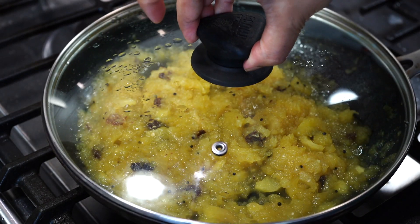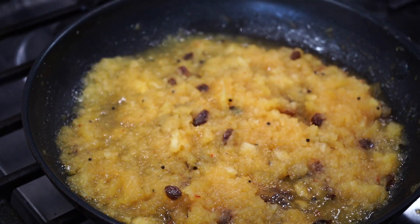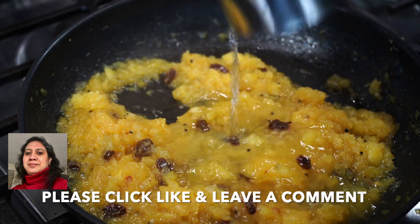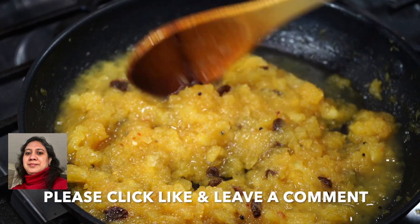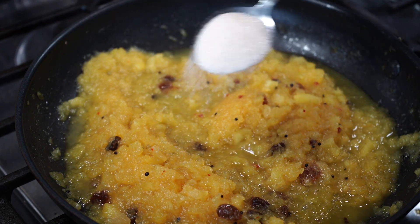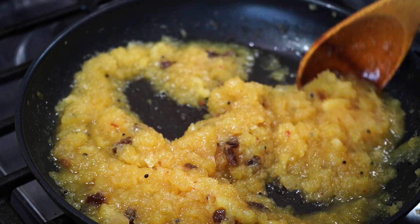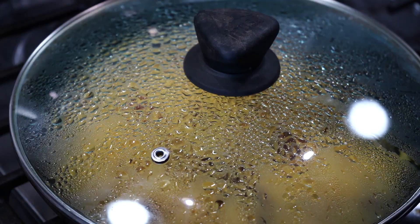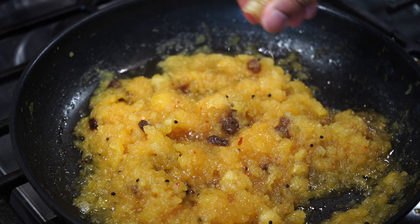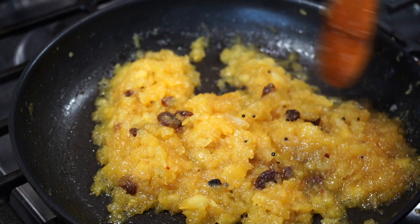Cover on and leave it for 5 more minutes. I again added a splash of water. Do a taste test — I felt it needed more sugar. Final cover on for 2 more minutes. Last but not the least, add about a teaspoon or 2 of lemon juice and your pineapple chutney is ready to be served.